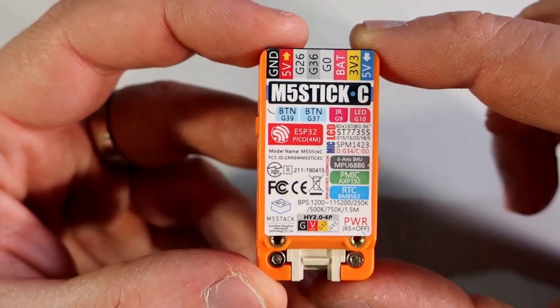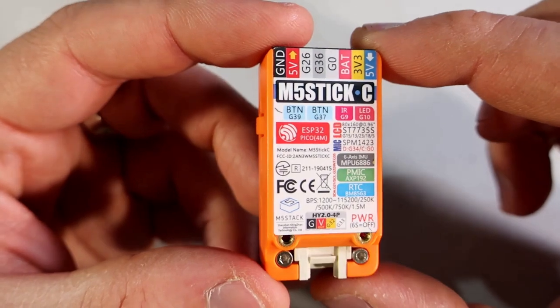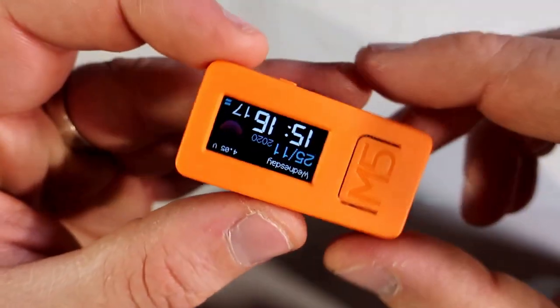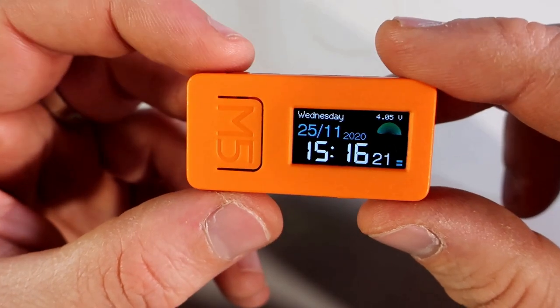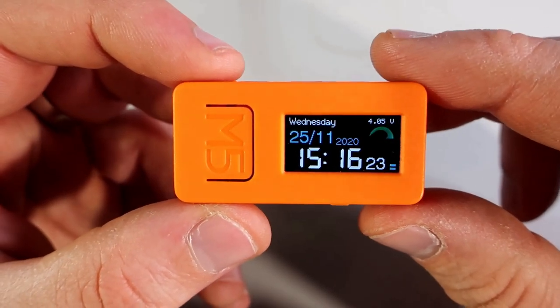It also has a built-in infrared LED so you can make a remote controller with it. It has Bluetooth, a TFT screen, gyroscope, microphone, battery and battery charger, two push buttons, and more. This thing alone can be used for so many projects.